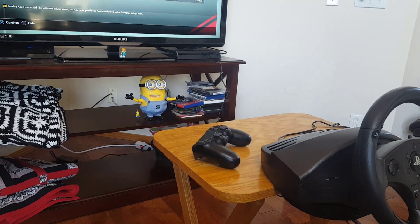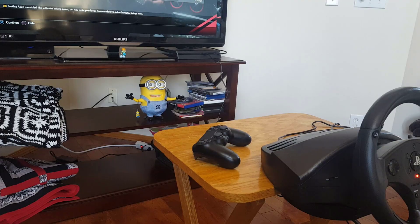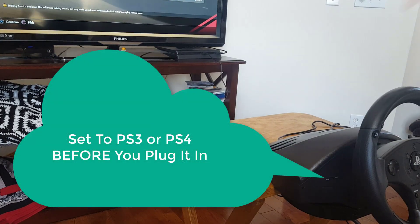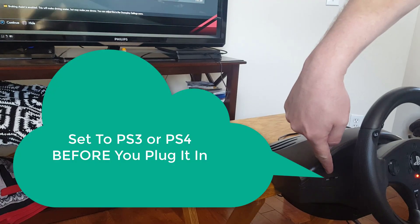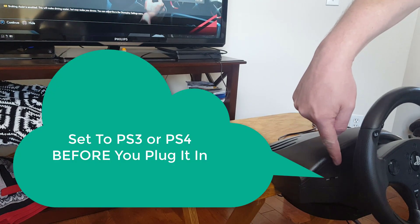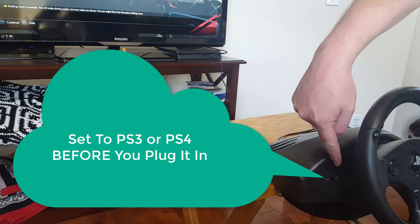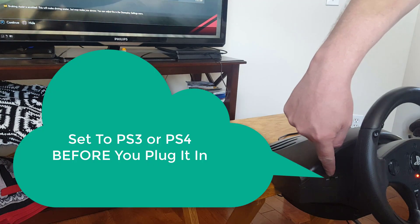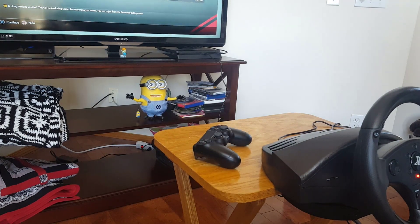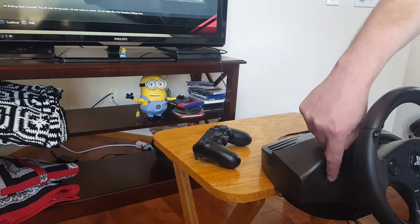So what you really want to know is how to get this thing working with one of your games. So let me go over the three things you need to know. The first is that there's a PS3 and a PS4 switch right here. If you have it in the wrong setting, it won't work. So if you have it on PS3 and you plug it into a PS4, nothing will happen. So change that — in my case, I've changed that to PS4 because that's what I'm running. So that's the very first thing you do. Do that before you plug it in.